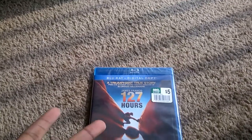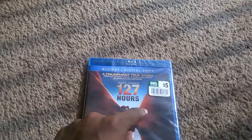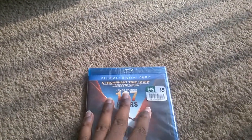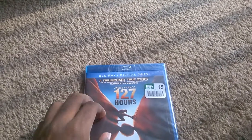Hey guys, I just picked up a new blu-ray — it's 127 Hours. I got this at Big Lots for five bucks, which is really cool. Interesting thing is I got a Big Lots card based on this purchase, so that's pretty cool.